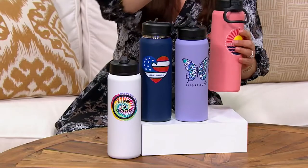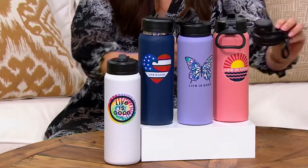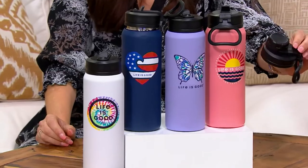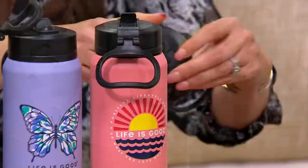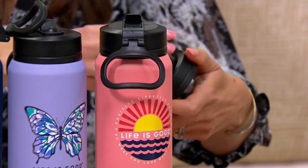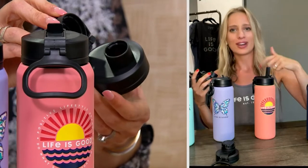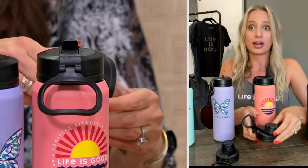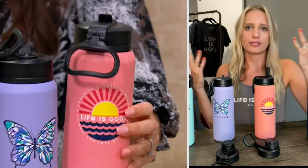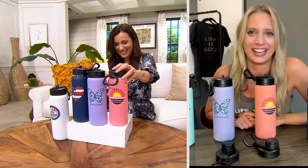My favorite feature is that each water bottle comes with two lids. We say you can either sip the optimism or chug the optimism — and both are no spills, no leaks. So you can throw this right in your backpack or your carry-on and not worry about spilling your drink or coffee. I like the chug — maybe that's how I'm drinking the coffee. Or the sip.